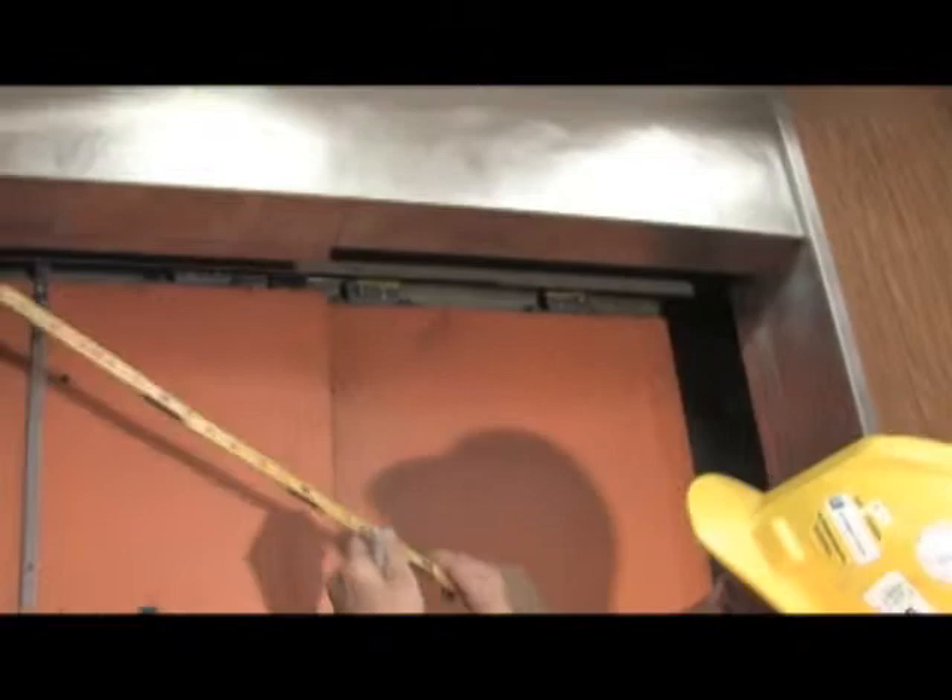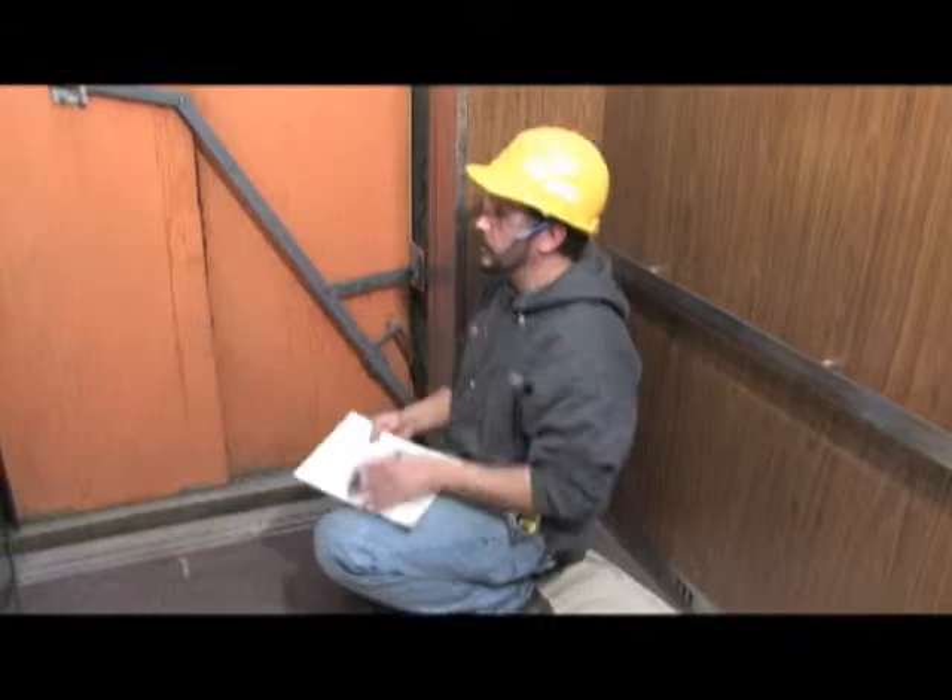This video shows you how to measure the cab so that a metal fabricator can make the cladding parts you'll need.